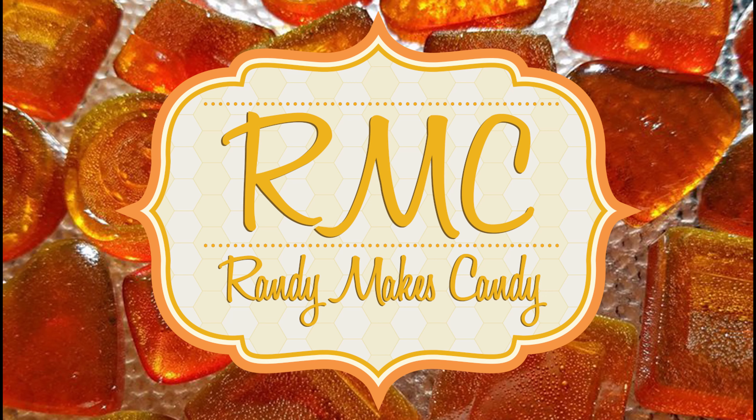I'm Randy and I make candy, and tonight I'm making 100 Grand bars. Stick around. Greetings my confectionary compadres and welcome to Randy Makes Candy, where I help you make tasty treats that people love to eat.